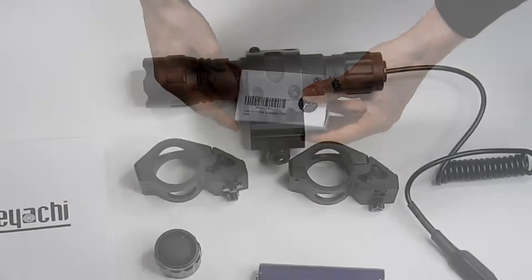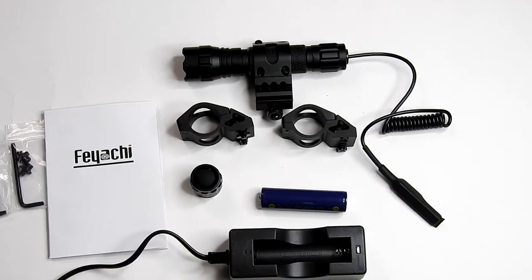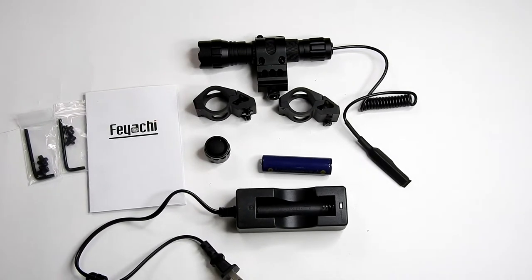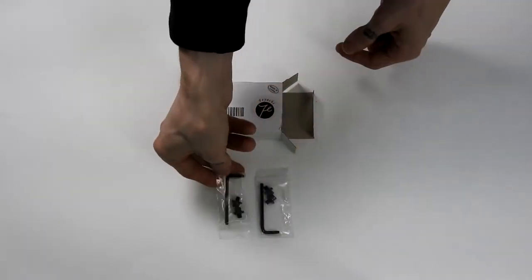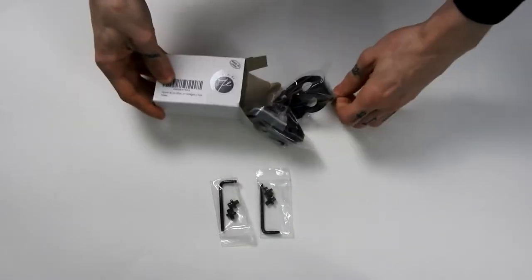Today I'm going over two products: the M-LOK Offset Flashlight Mounting Ring, and the corresponding FL-11 Tactical Flashlight. To note, these products don't have to be purchased together, as the flashlight comes with a standard Picatinny mount in the box. The additional ring mounts are for M-LOK system only, and were included to make sure I get a diverse mounting system.